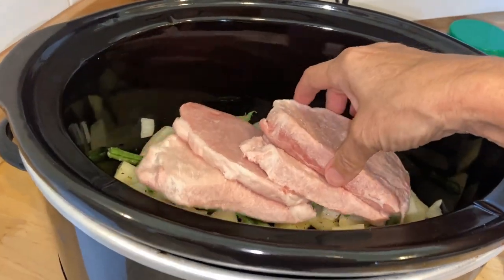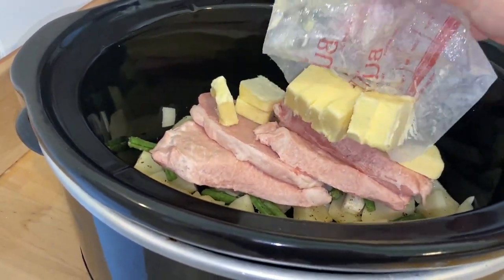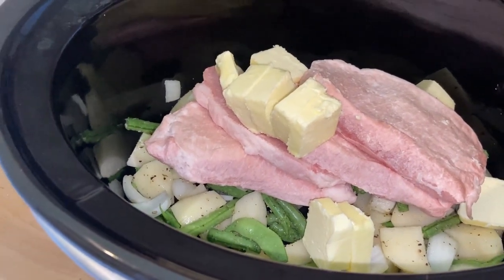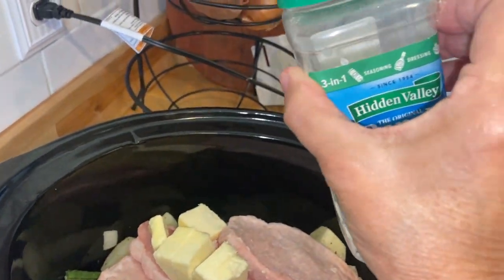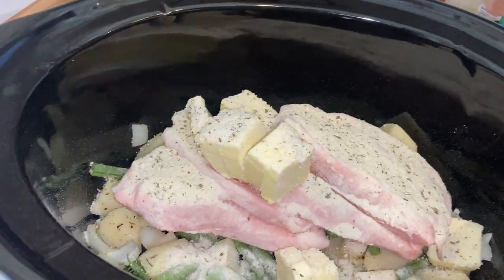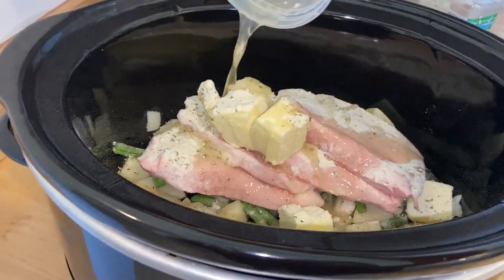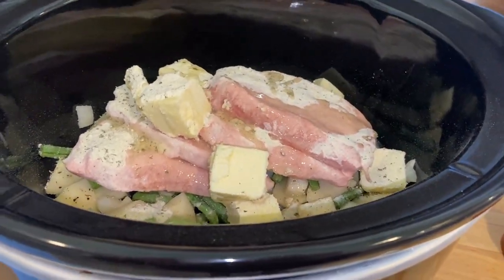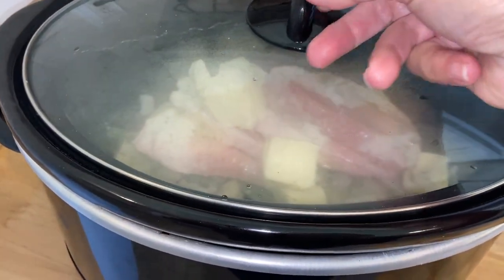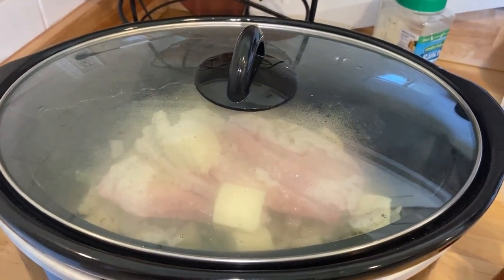Now I'm going to go ahead and add the pork chops. They're still frozen, but it doesn't matter because they'll cook anyway. I'm going to add one stick of butter — I cut it up just because the recipe did, but I don't think it would matter since it's going to melt anyway. It says to add a packet of ranch dressing, but I didn't have a packet, so I'm just using this big container. Then I'm going to add that chicken broth over the top to make sure those vegetables get cooked. I'll put the lid on, turn it on high for about an hour, then low for another couple of hours.